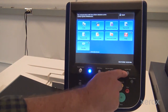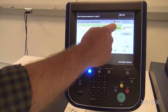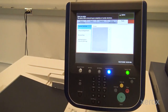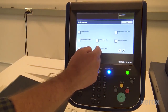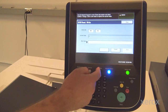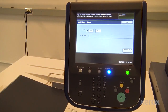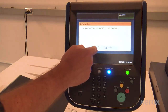Log in as the admin. Select Tools, Maintenance, NVM Read-Write. Enter Chainlink 998902. Enter the value for the toner kit to be installed: 0 for CMYK, 1 for vivid, 2 for fluorescent. Click Save. Exit NVM Read-Write. Exit Tools. Select Reboot Now on the Reboot Device screen.